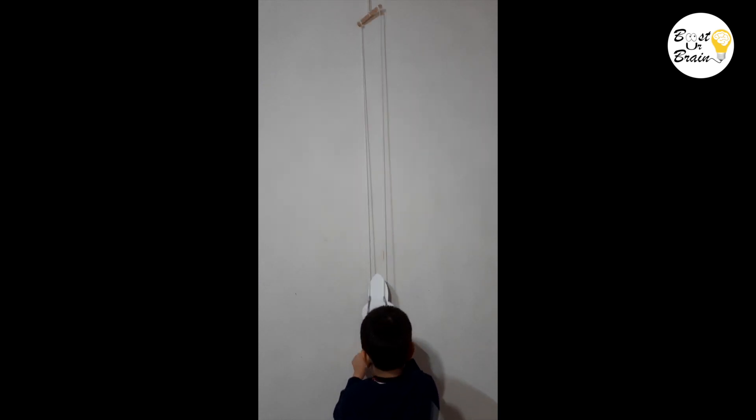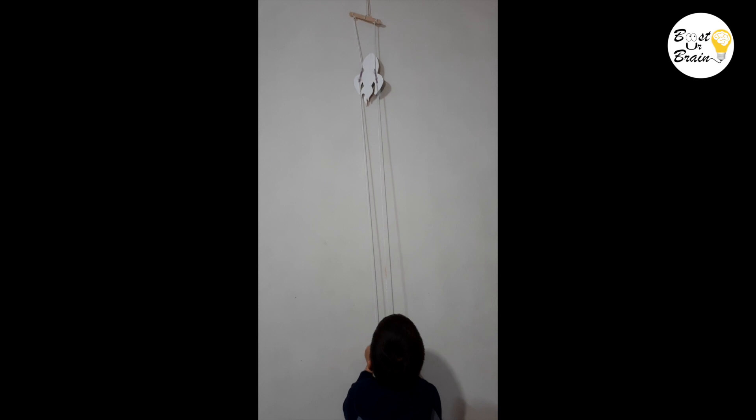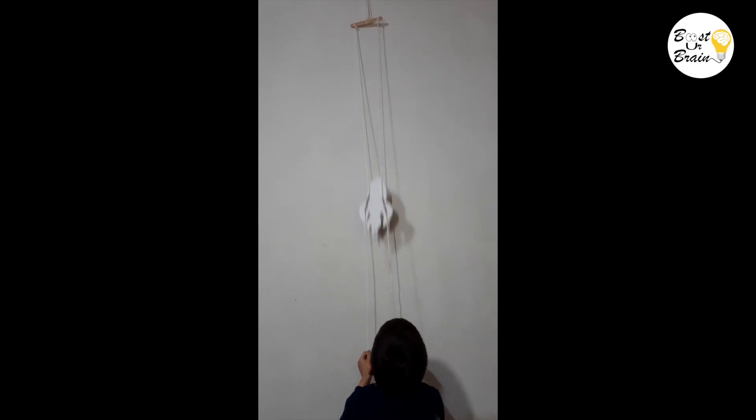When you lessen the tension or straighten out both strings at the same time, the friction decreases as compared to the gravitational force. As a result, the rocket falls down.